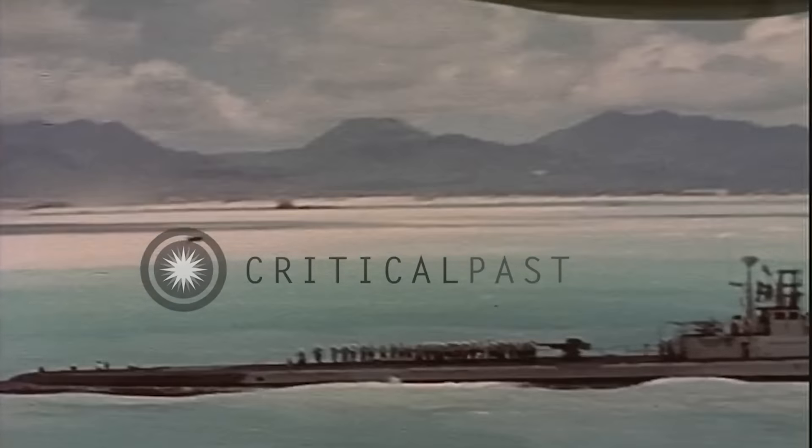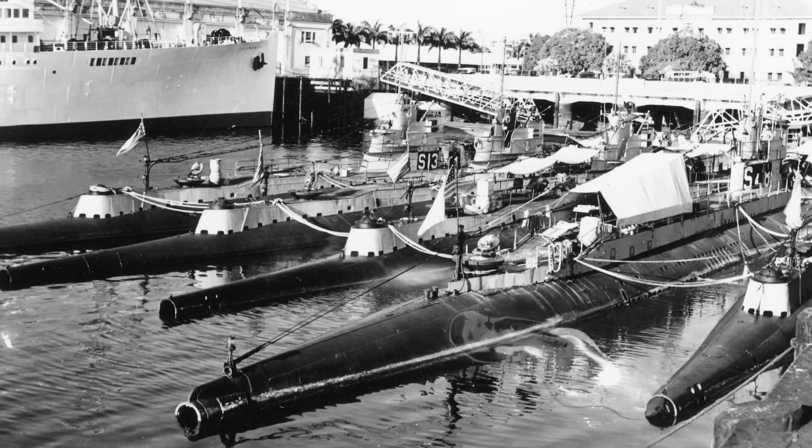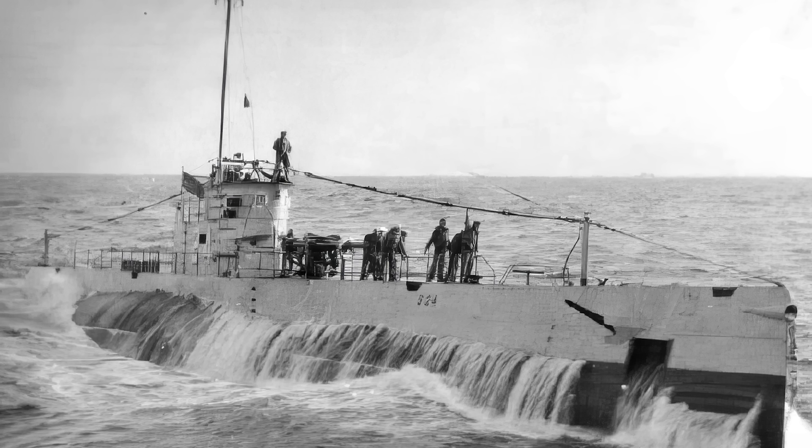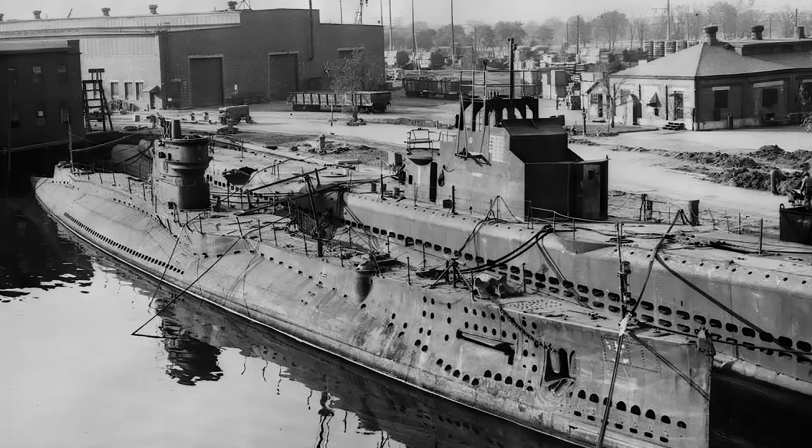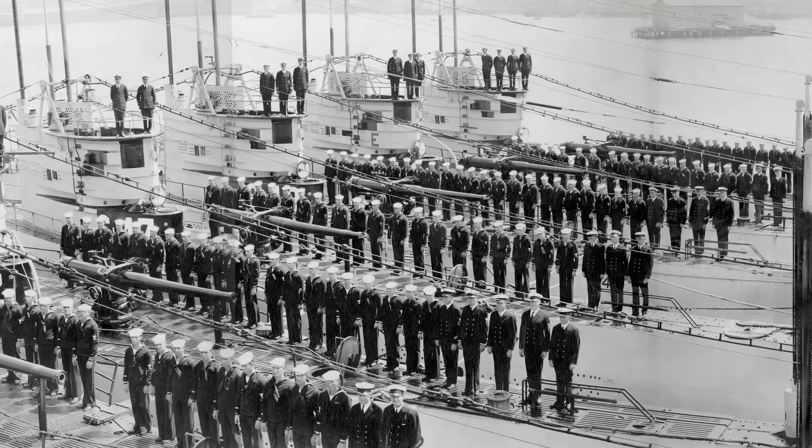As the war progressed and newer submarines were commissioned, S-class boats were phased out of combat and reassigned to training roles. By late 1944, 11 S-boats had been decommissioned and allocated for experimental uses, including being targets for new weapons. At the time of Japan's surrender on September 2, 1945, 13 S-boats were still active. By October 1945, 11 of these had been decommissioned, with another following in November, and the S-15 staying in service until June 1946. Additionally, 11 S-boats were decommissioned in 1944 and 1945, prior to Japan's surrender, and were generally used as practice targets.